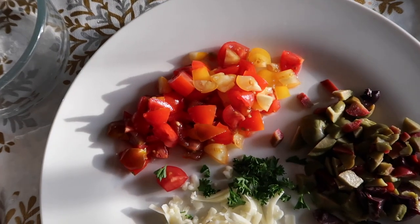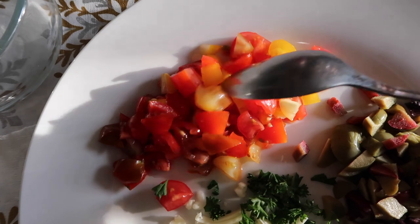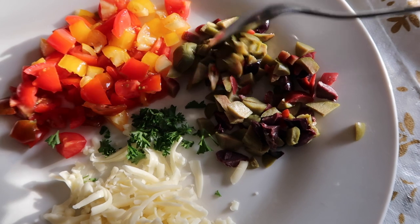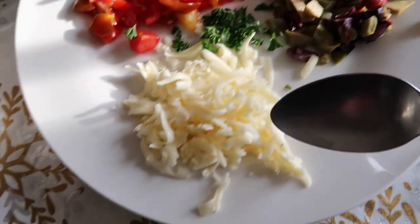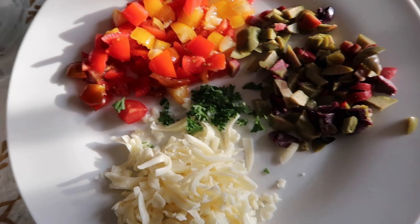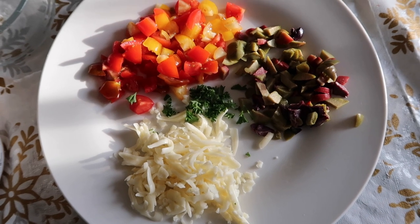We're going to add some layers of freshly chopped tomatoes — I have some here in various colors: yellow, orange, red, and a little bit of purple. I have different color olives that we're going to put on top, some grated fontina cheese, and some parsley to add a little green. So all we're going to do is put this in a bowl layering it up together and then voila, you're done.